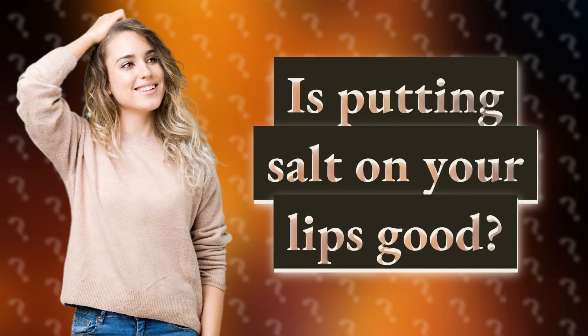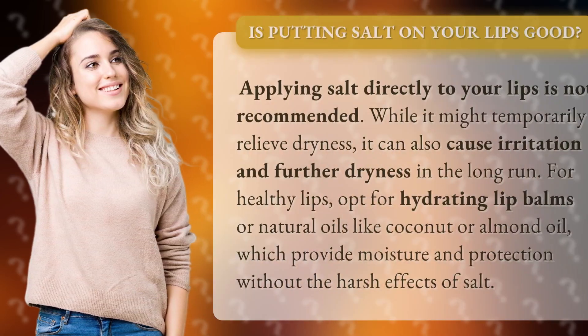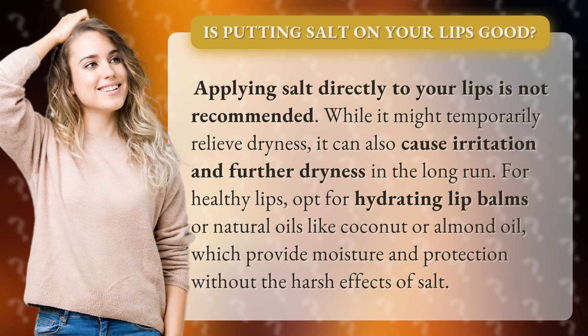Is putting salt on your lips good? Applying salt directly to your lips is not recommended. While it might temporarily relieve dryness, it can also cause irritation and further dryness in the long run.